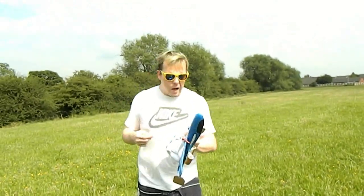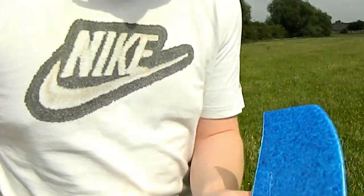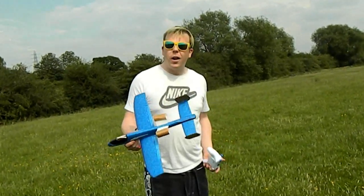The heat re-melted the hot glue. Feel that motor. You know, trial and error, trial and error.